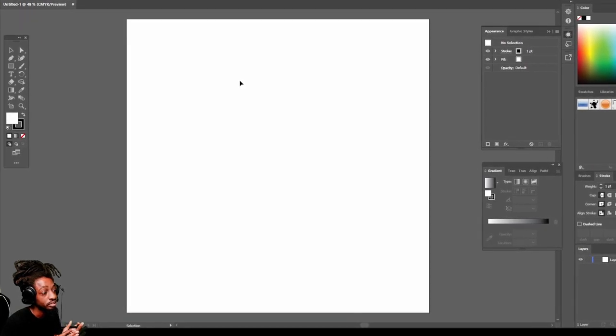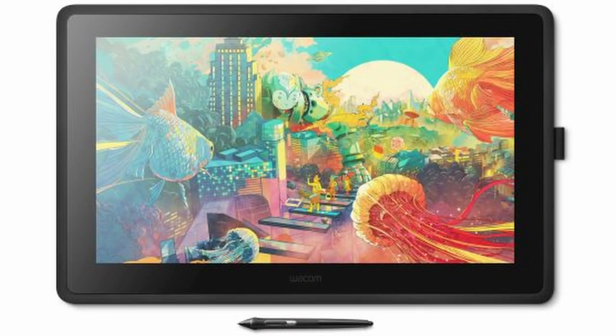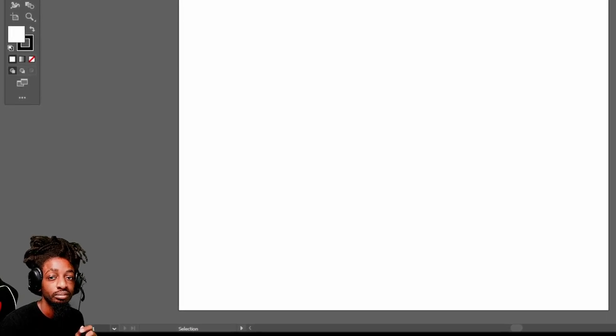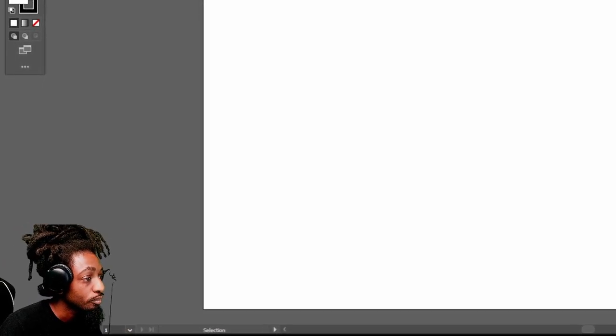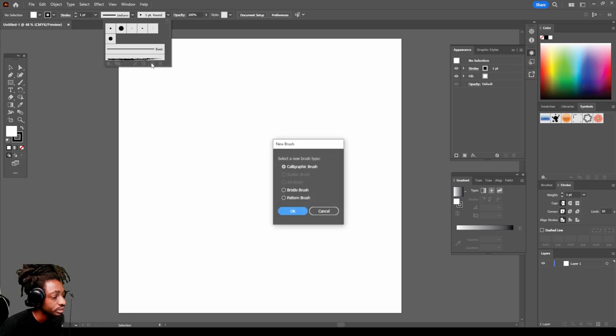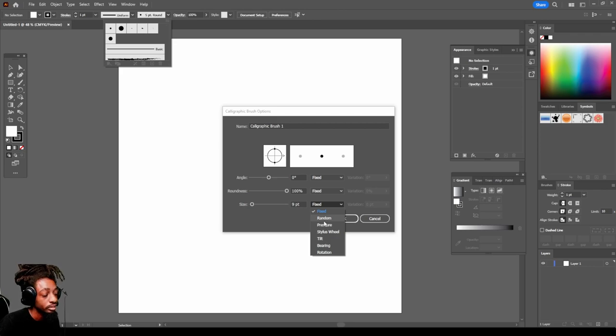For this process you're gonna have to get a digital art tablet. I'm using a Wacom, but I'll have recommendations in the link below from lowest price point to highest so you can figure out what you want to do. You need a digital art tablet to get this option — hit this dropdown menu, go to New Brush, hit OK, then click Fixed at the bottom and you should see the pressure option where you're able to select it. If you're not using a digital art tablet it'll be grayed out.